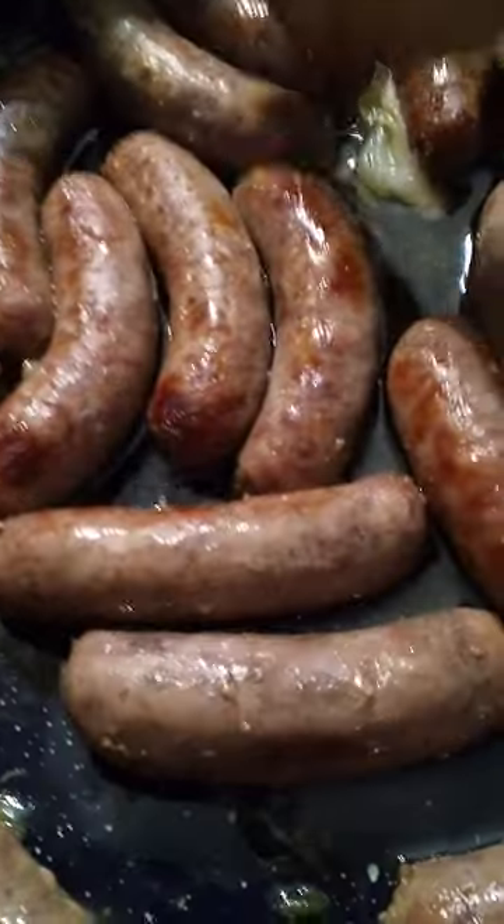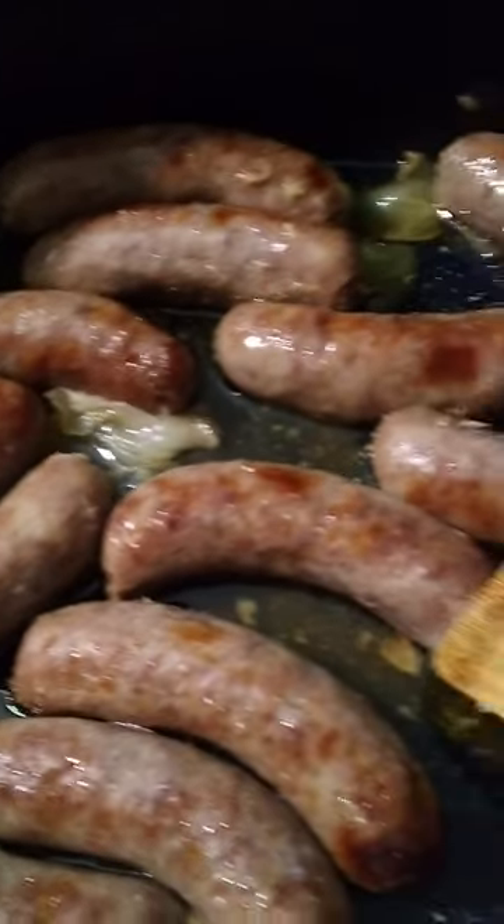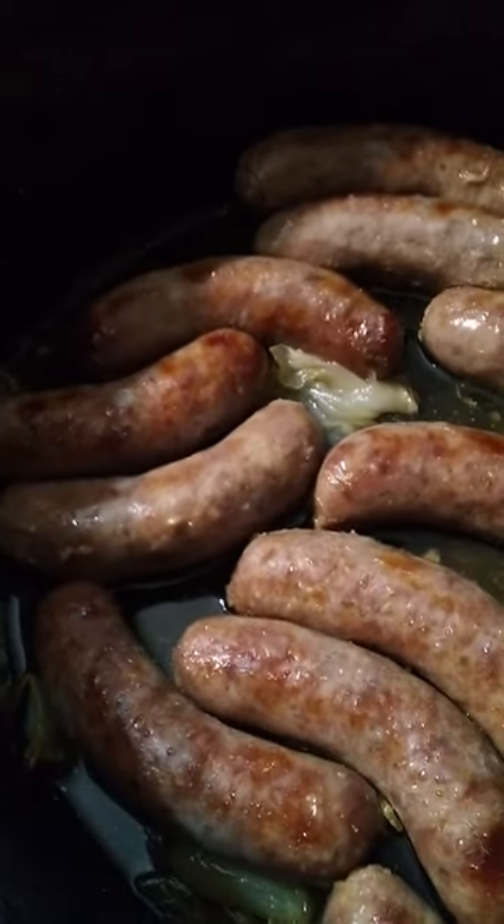These are going to be fabulous. I prefer these on a grill, but it's raining out. I think I'm going to make some tomato salad to go with it — I have all these tomatoes. This is going to be fantastic. I hope you're having something delicious to eat, too.